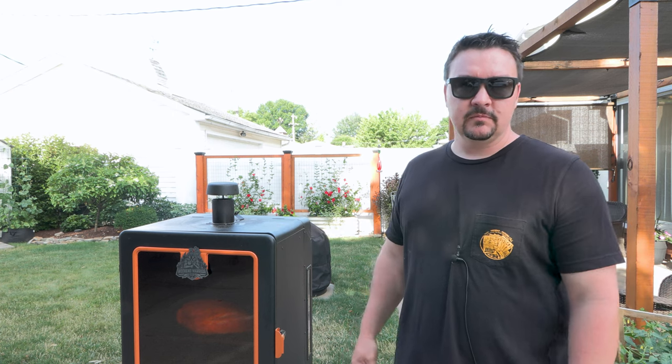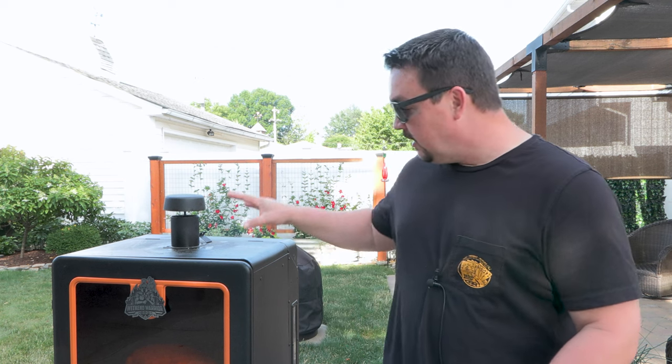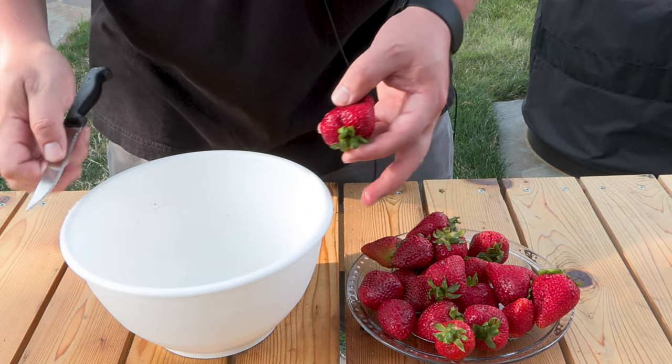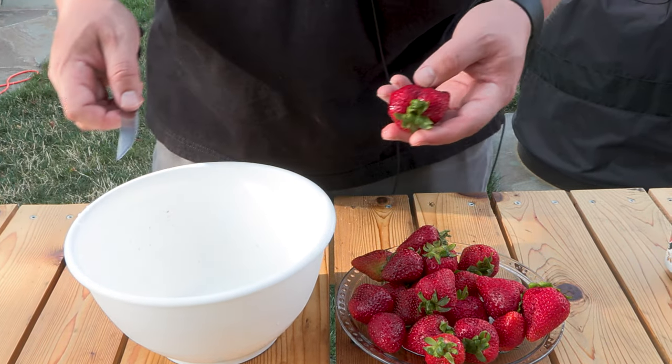I know it's not gonna be done till tomorrow morning, but right before I go to bed I'll put that meat probe in. In the meantime tonight we're gonna make something for us to eat for dinner — I'm not gonna show that — but because I have this fired up, I want to show you a really simple dessert that's great this time of year with some strawberries. I learned this from Francis Mallmann, one of his cookbooks, and it is so simple and so delicious.